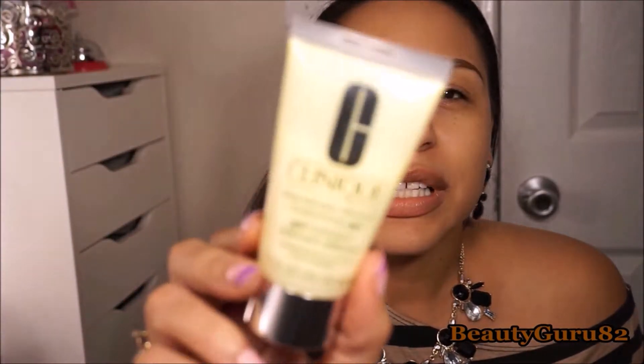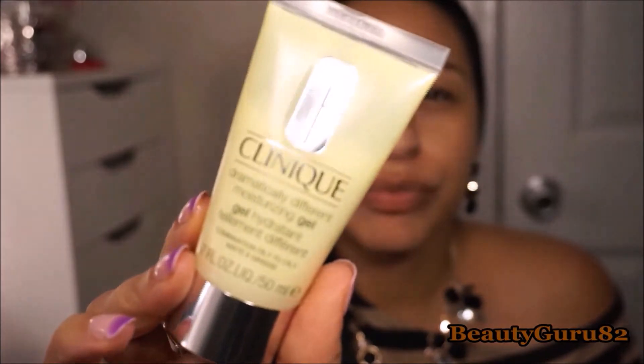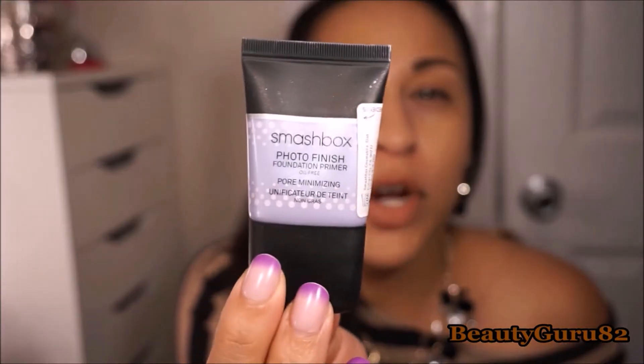I'm going in with the Clinique Dramatically Different Moisturizing Gel. I already did my eyebrows — I used the new Elf product and my NYX brow pencil. Then I'm using the Argan Oil Physicians Formula just under my eyes so they're not so dry. And I'm applying the Smashbox Photo Finish Primer all over my face.